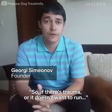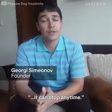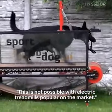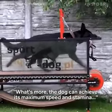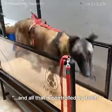It is not forced to run, so if there is a problem or it does not want to run, it can stop anytime. This is not possible with the electric treadmills on the popular market. What is more, the dog can achieve its maximum in speed and stamina, and all that controlled by itself.